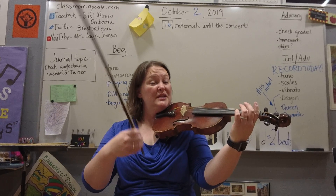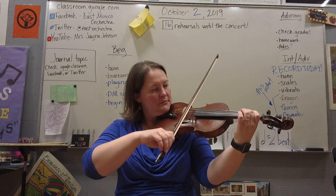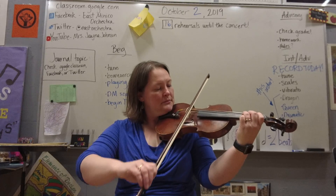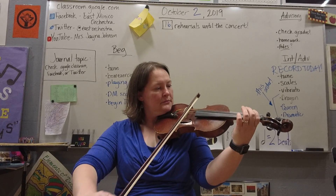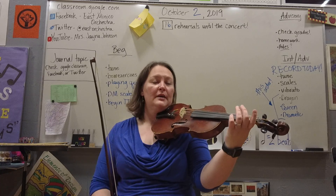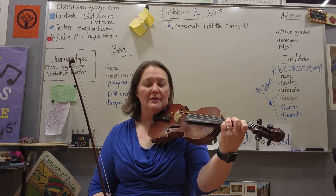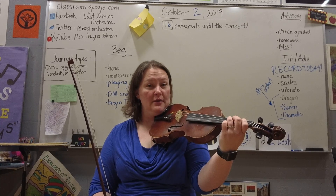If they move to their D string it'll sound like this. What I want them to do is set their fingers down and then leave them down, so that if they need to be playing their third finger, they've got one and two and three all down.